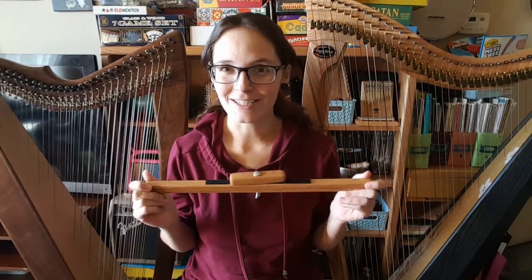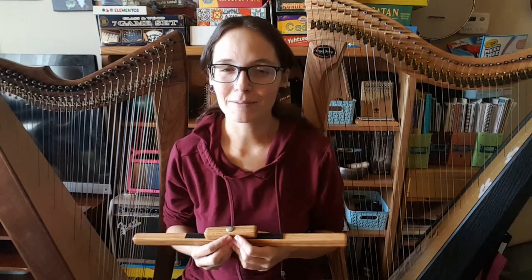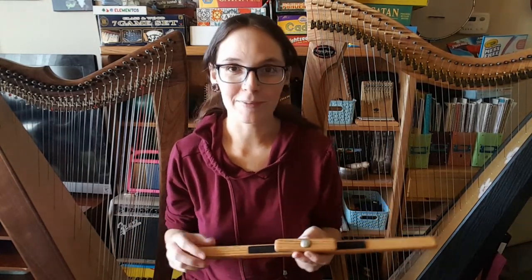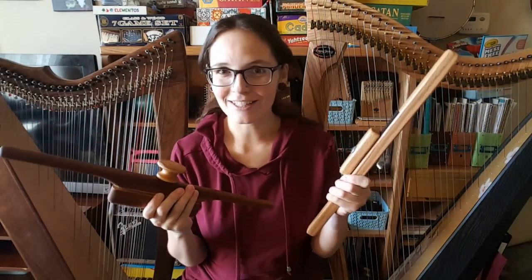Hello everybody and welcome back to my channel. Today we are talking about lap harps and all of the cool things that you can do with them. One of the neat parts about them is they're so light and portable, but because they are light and portable, they can sometimes be really hard to hold on your lap. A couple companies have come up with a solution for that. I have a harp stick by Harpsicle Harps and also some knee bones by Music Makers, and I'm just going to show you these and how they work so you can decide if you might want something like that for yourself.